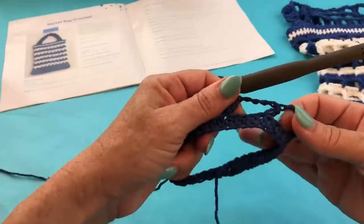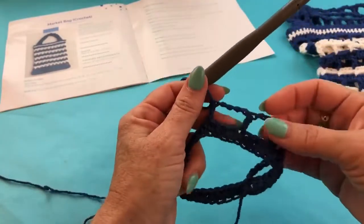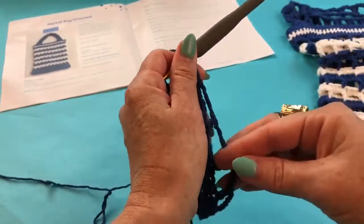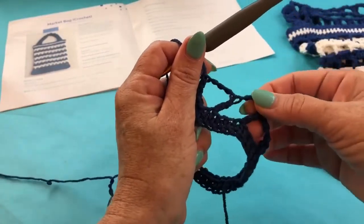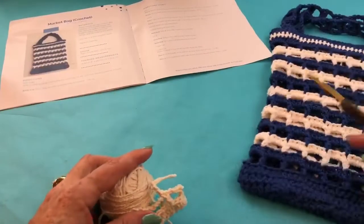Yarn over, pull through the loop — that gets you into the position you need to be in — yarn over, pull through two, yarn over, pull through two more. You create that all the way around, and already you have a mesh stitch. This would work perfectly well on its own — I've designed a ton of market bags and sometimes I just start working within the chains and leave it at that, but for this one I went for a slightly sturdier look.